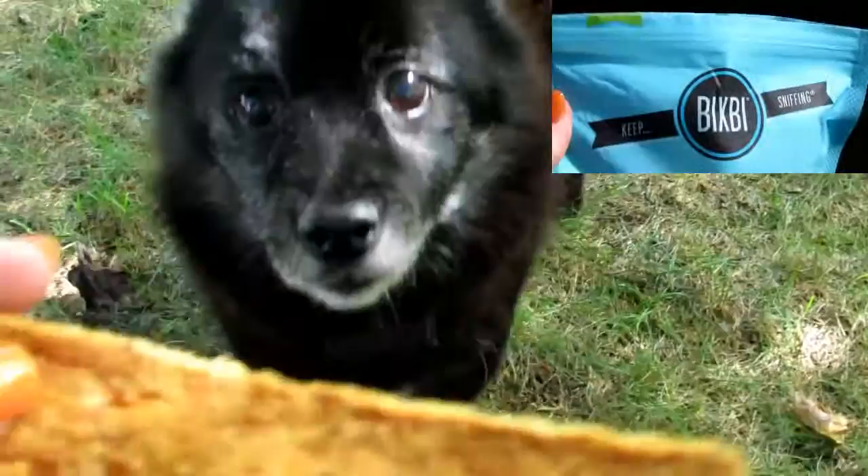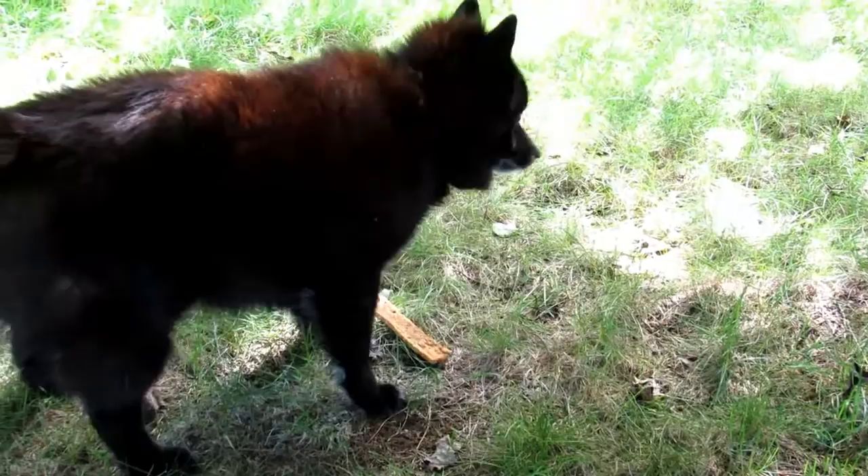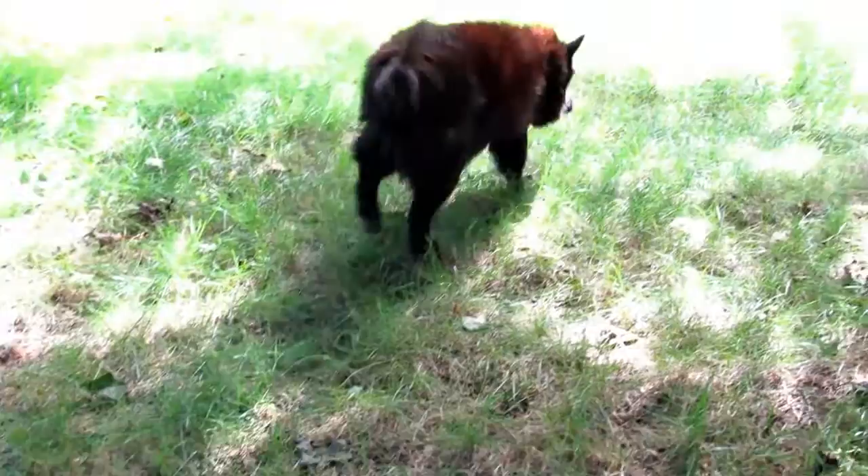Next we're going to try the chicken treats. Is that good? That one he likes — that's a yes!